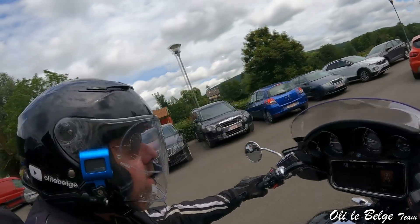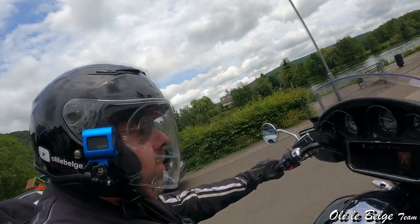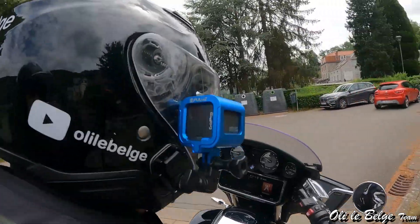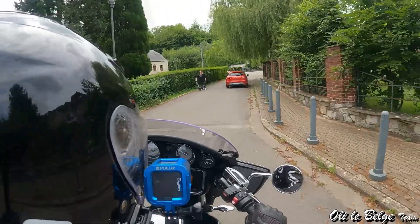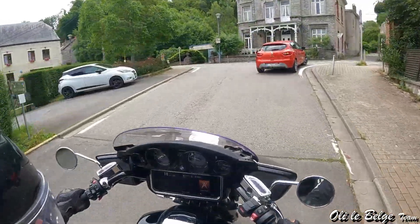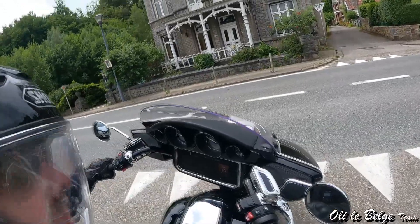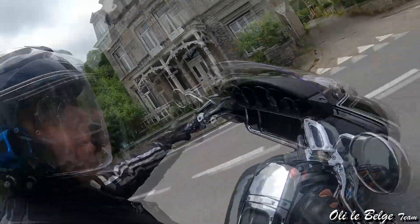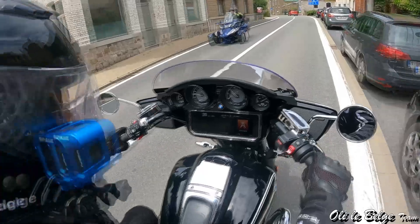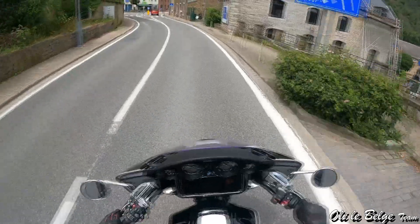Je roule en mode Roll. Roll, c'est la version... le mode moteur où la moto est la plus souple. De temps en temps, c'est vrai que c'est un peu surprenant lorsqu'on met des gaz, parce qu'elle reprend assez mollement. Les démarrages sont un peu compliqués puisque là on part dans un virage assez lent. C'est là où on sent vraiment le poids de la moto. Pour le reste du temps, franchement, c'est très, très à l'aise.